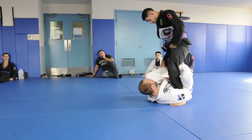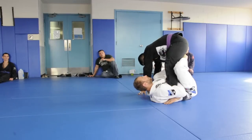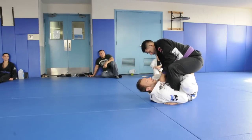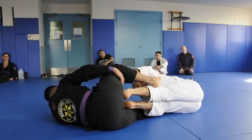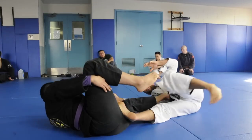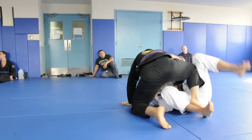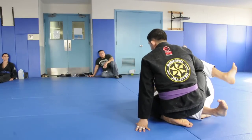Here, push out - he gets safe, comes in, tries to maybe grab my collar. If I get happy with myself and let go, let's scramble - I just lost. So you have to maintain that control.